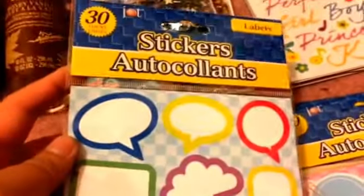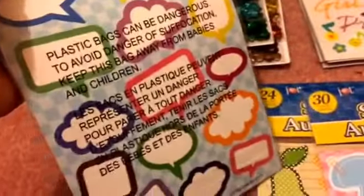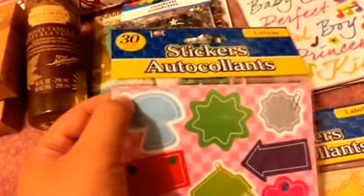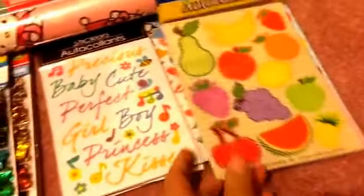I also found these labels — new in my store. One comes in a 30-pack with little speech bubbles and thought bubbles in different colors. Another has a cute paper clip design, perfect for journaling. And another has fruits on it. They also had ones with animals but those seemed more for kids, so I passed on those.